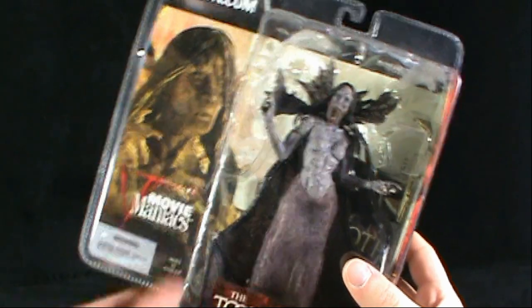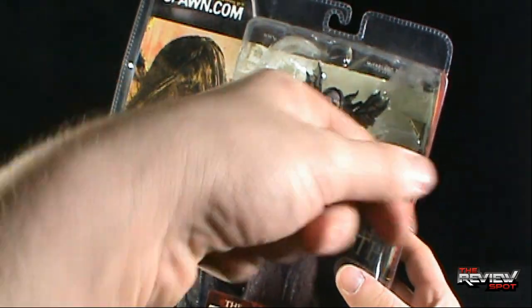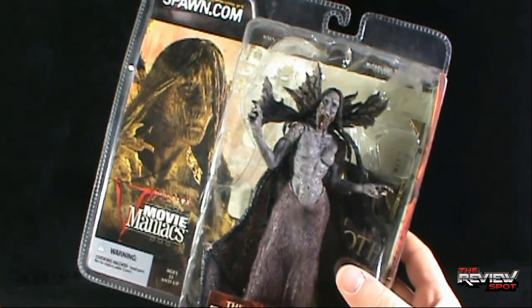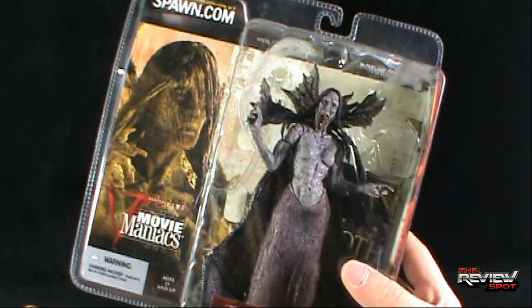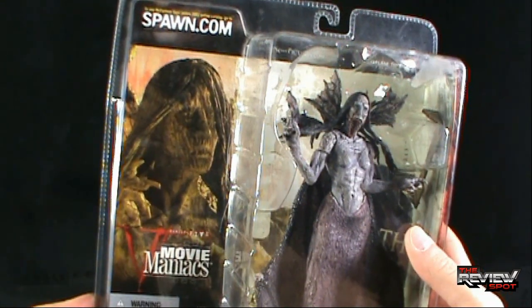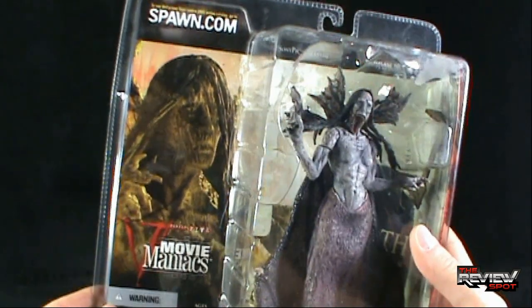One of the older figures that Spot has reviewed — decided to go back and give it another new coat of paint, as it were, and shoot this in high def. We have the Tooth Fairy, and I believe this Tooth Fairy actually had two variants: one of which Spot has the open-mouth version of the Tooth Fairy, and one being the closed-mouth version that you can see depicted there.